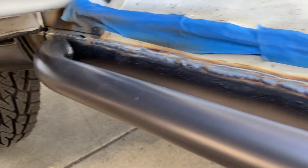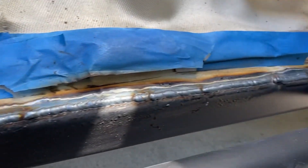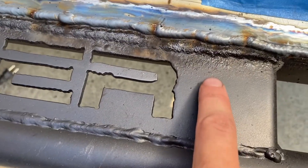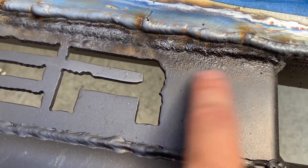This is Tauren's weld — he did one pass, except for that area right there. We're seeing this a lot with the Steel-It: it kind of burns and bubbles, and that's gonna be a pain to make look nice. Not sure I would recommend using Steel-It in the future.